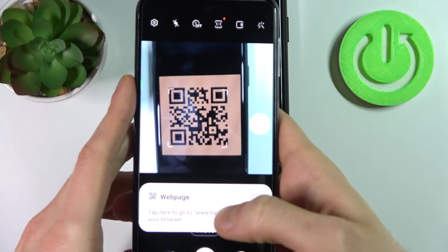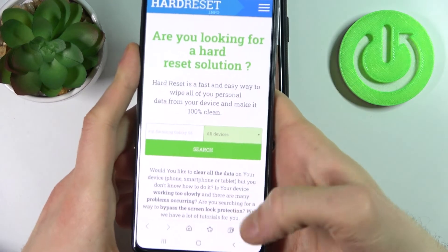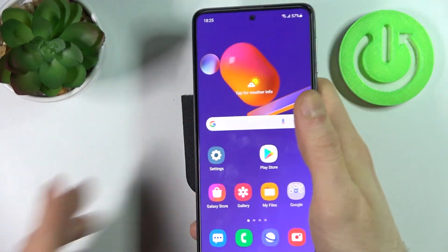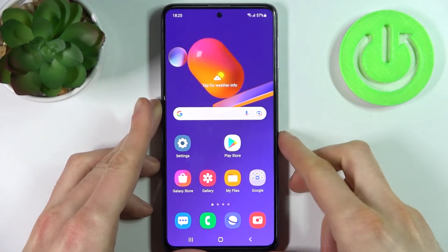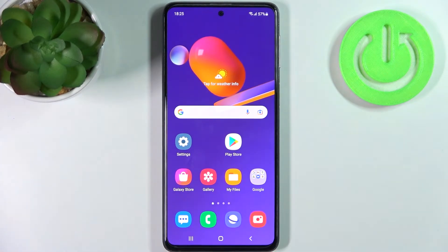And here you can see it goes to the web page, and that's how you can scan QR codes. That's it, thanks for watching. If you find this tutorial useful, don't forget to hit that like button and subscribe to our channel.